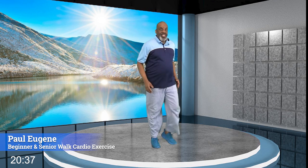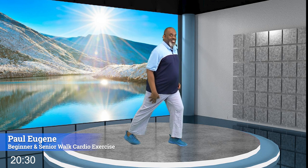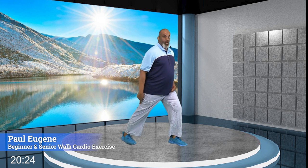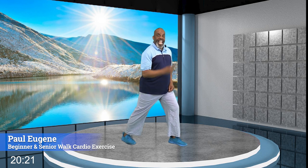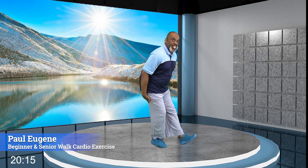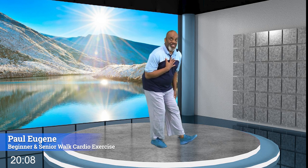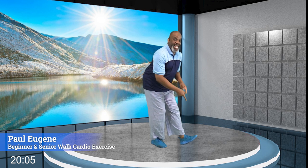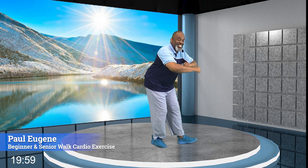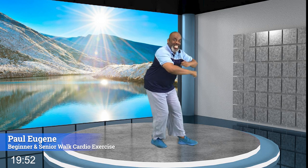Now we're going to do a stretch. Everybody hold right here. Take this leg back, press the heel into the ground — it's our calf stretch — for four, three, two, and one. Now bring it in, sit back — hamstring stretch. Good morning, hamstrings! For four, three, two, and one. Upper body, lower body — for four, three, two, and one. And come up.